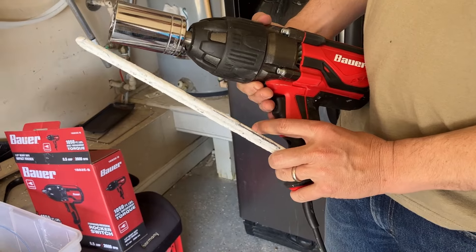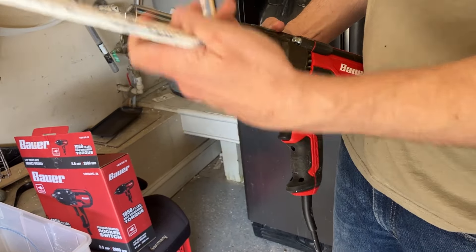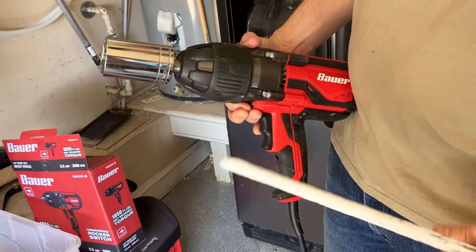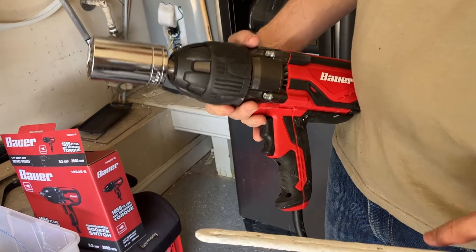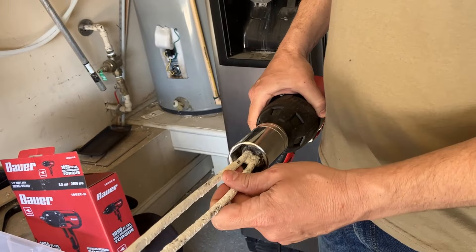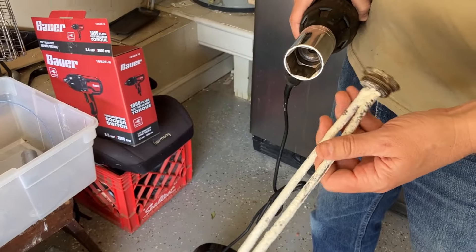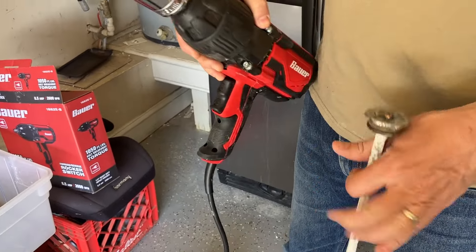I just literally touched it and boom — it broke free. By the way, water was pouring out everywhere, so just be ready for that. It broke away in literally two seconds. The element was out, and then I put the new element in.